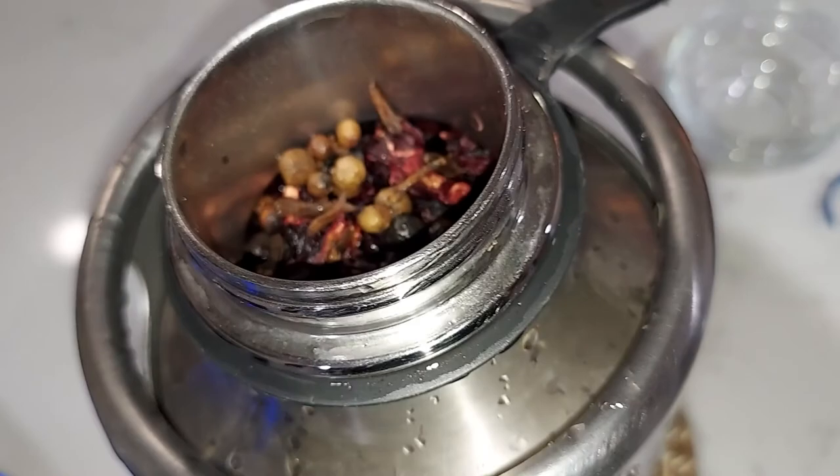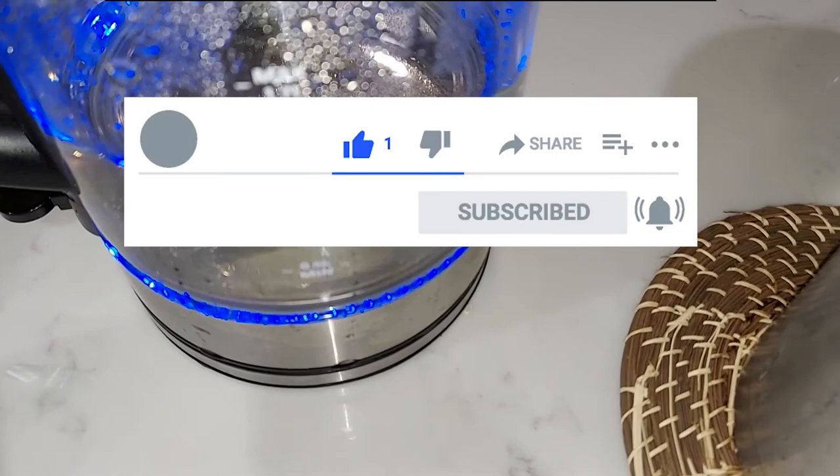Remember folks, like the video, subscribe, tell your friends all about it, share it — if you like the content.